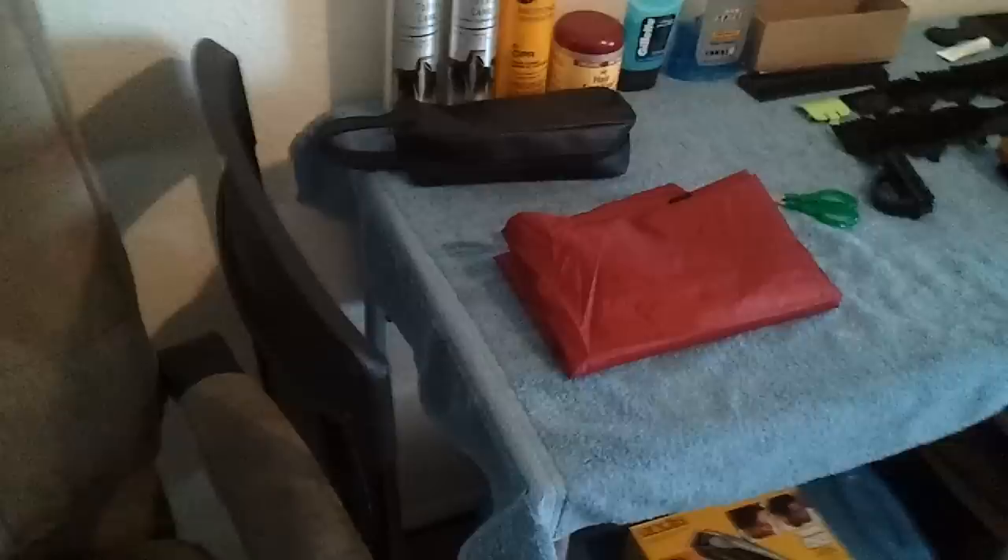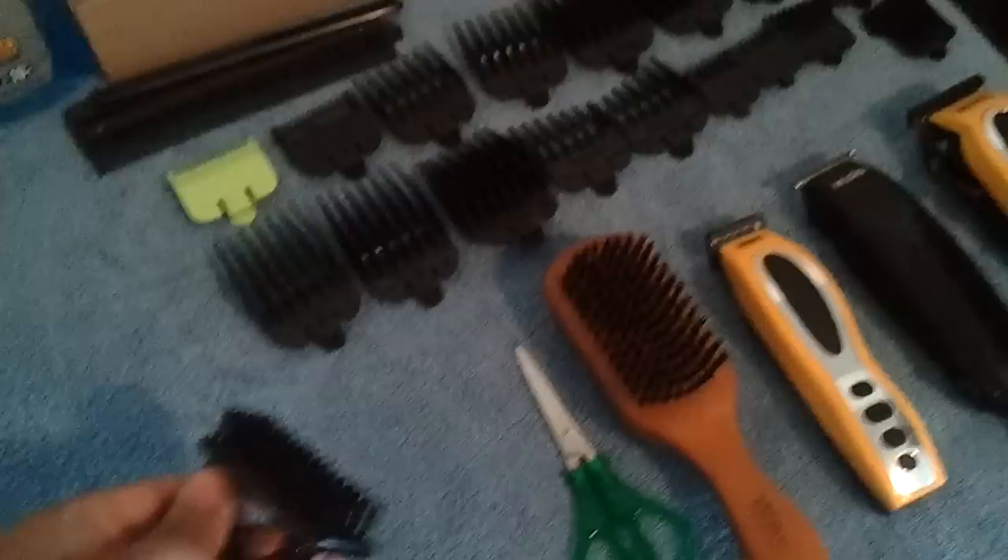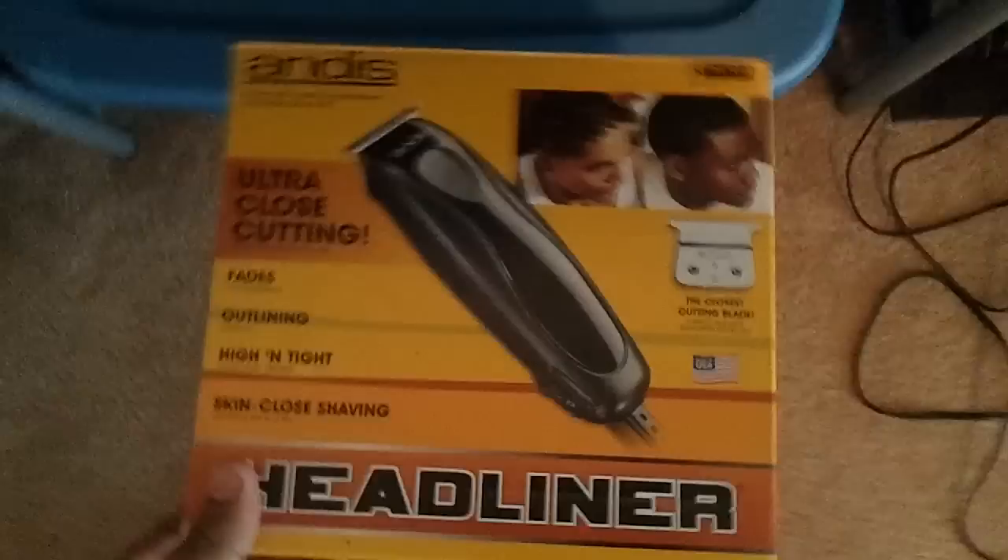I got a cape. Some little cheap scissors — they get the job done. This came with my Andis headliner. Here's the box for that.